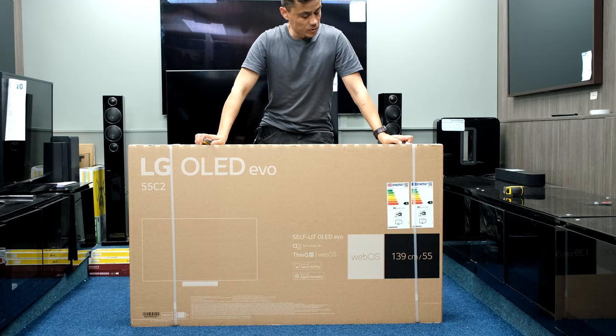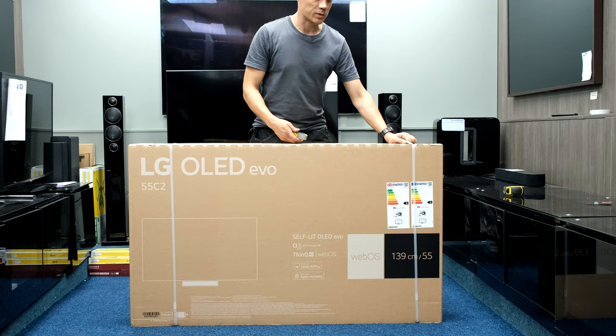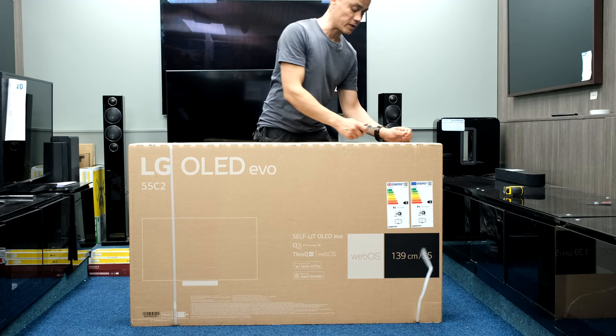LG OLED C2 for 2022. Check the timestamps below for measurements, dimensions, and other points of interest.